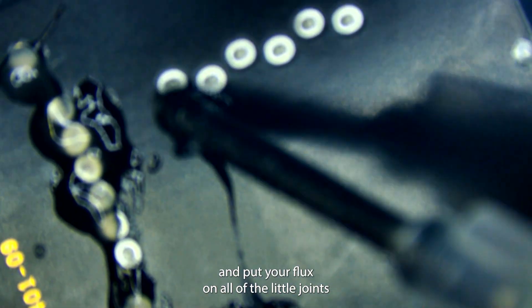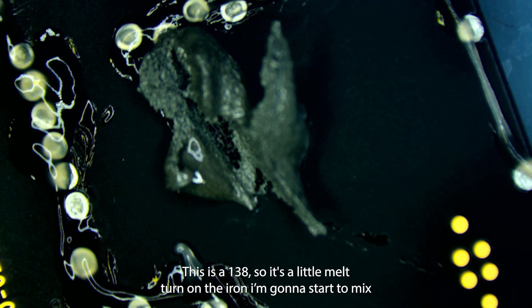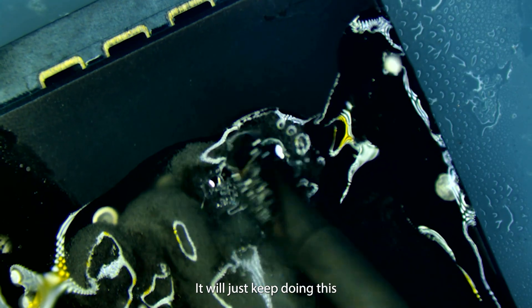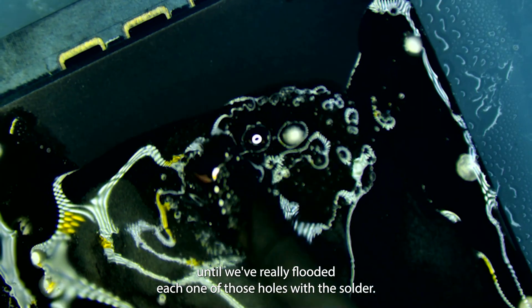I'm going to add a bunch of flux on all of the little joints and I'm going to come in with some solder paste. This is a 138, so it's a low melt. I'll turn on the iron and start to mix the solder here with the factory solder, and we'll just keep doing this until we've really flooded each one of those holes with the solder.